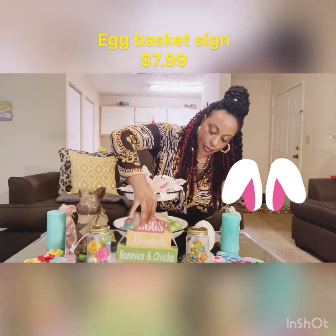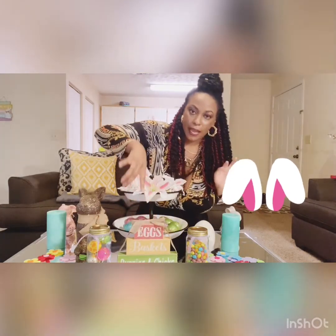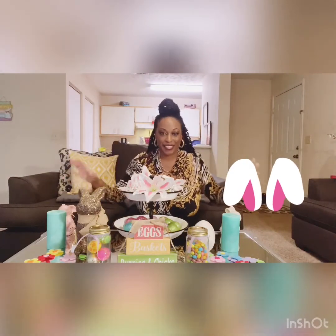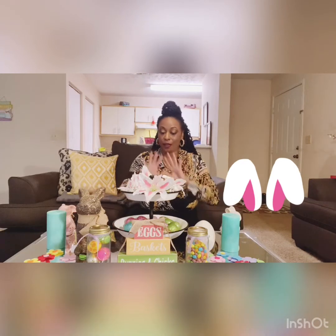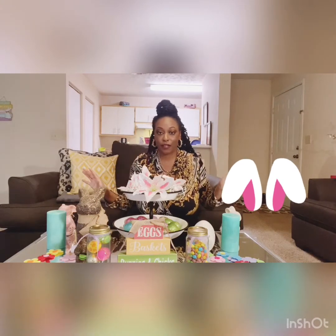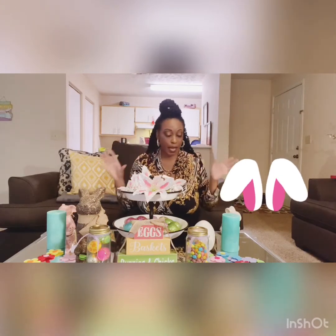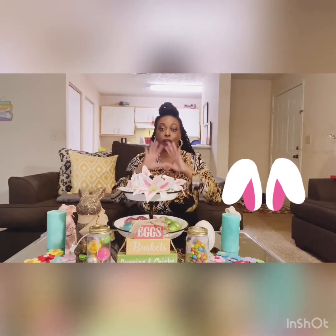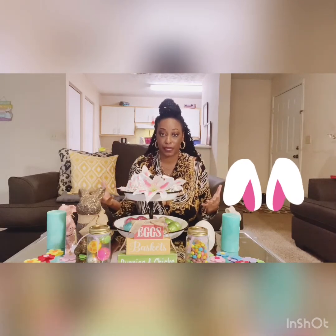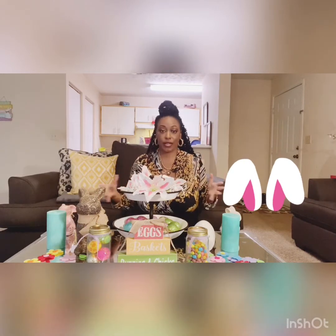I tied everything together with my eggs, basket, bunnies, and chicks — little whatnots that I got. This is my Easter decor table. Most of the decorations came from Dollar Tree, with a little mix of TJ Maxx and Home Goods, but the base of it was from Dollar Tree. It just shows that you can ball out on a budget — you can decorate cute things without breaking the bank.